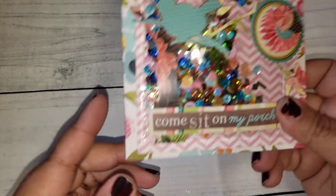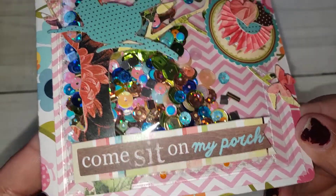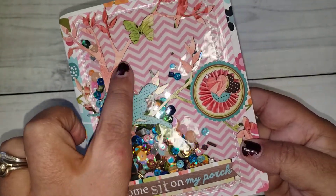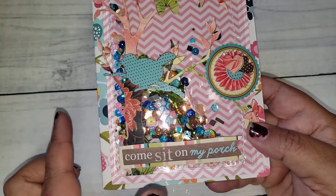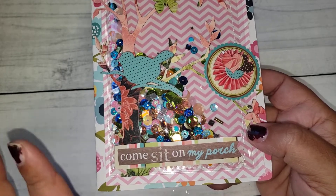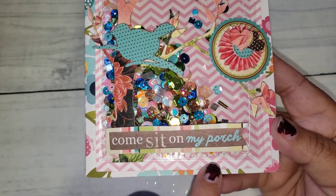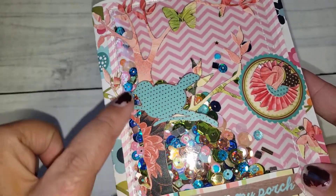This is the card that I made and I think it turned out super cute. I have a bunch of these pockets — I guess they're called library pockets — and what I did was fill it up with sequins. It is self-adhesive which is nice, and then I did sew it all the way around as well, and then I layered this piece of card stock on the base.